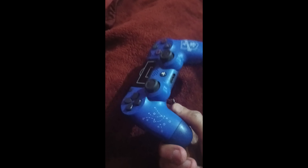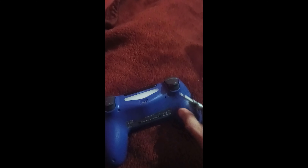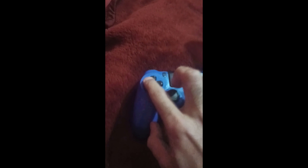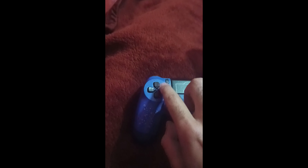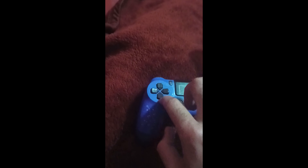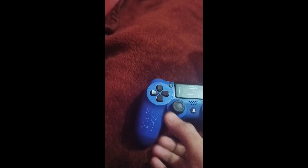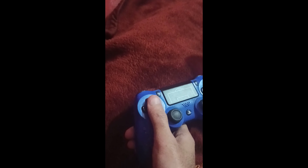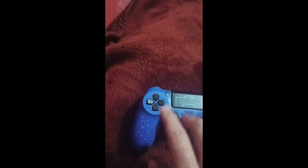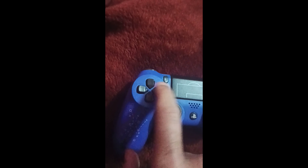DualShock 4 version 2 needs a repair. The D-pad is kind of broken — doesn't register properly; the back, front, up and down work fine. I first thought I had practiced Tekken for like five and a half hours continuously so my thumb was sore, but it's not just that — the D-pad is almost gone.